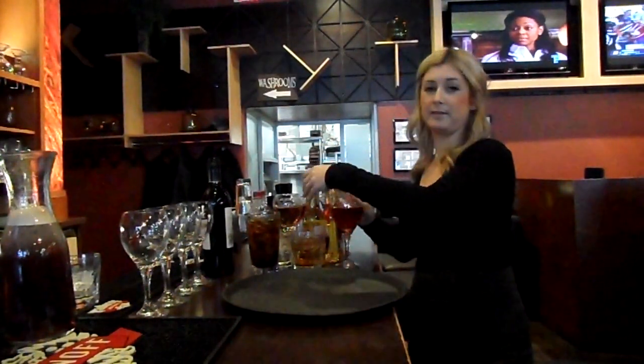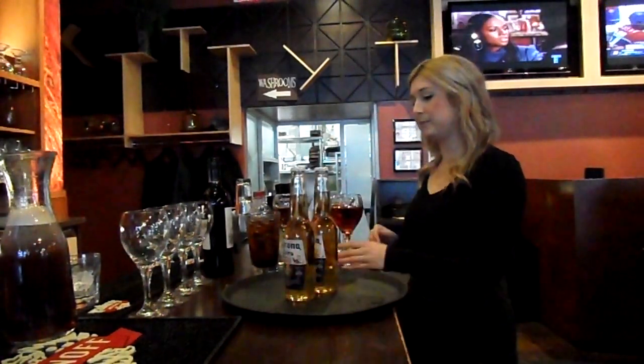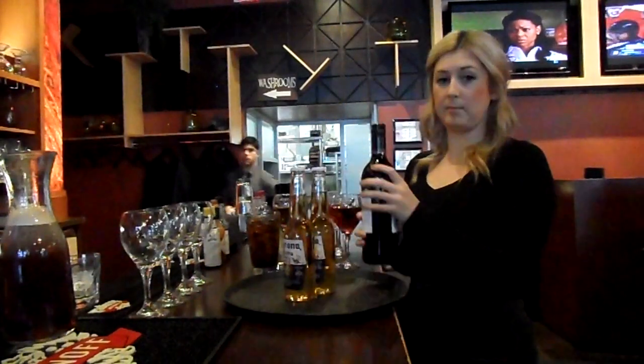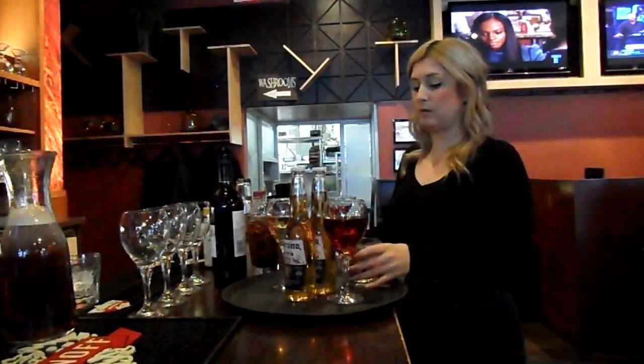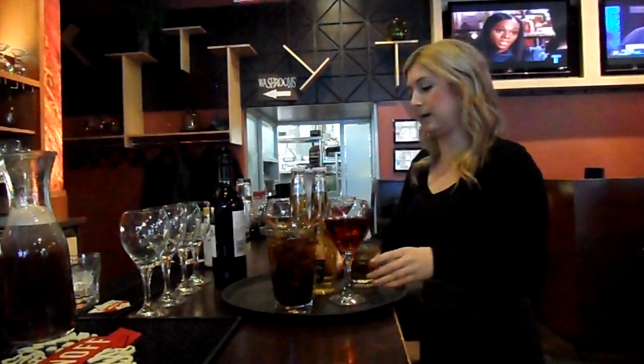It's important that the things that are a little more wobbly go in the center where there's less movement. So I put the bottle of beer in the middle, and if you're serving wine, same thing — the bottle would go in the middle. Then you'd put your wine glasses closer to the center as well, having your low balls and high balls around the outside as they are more stable to carry.